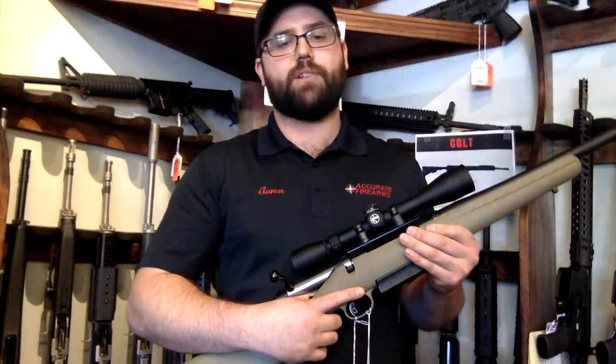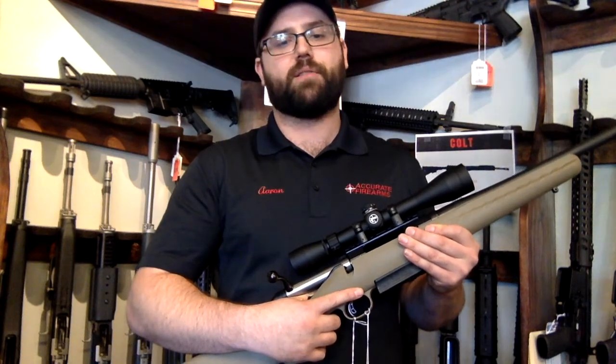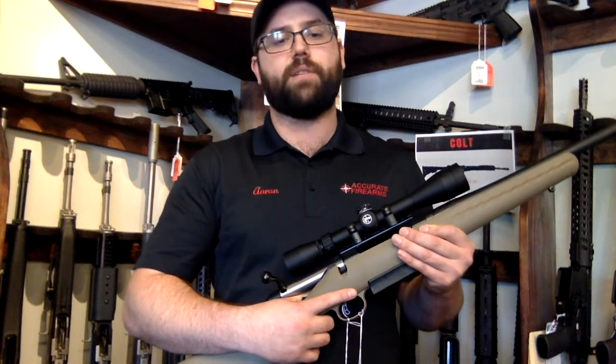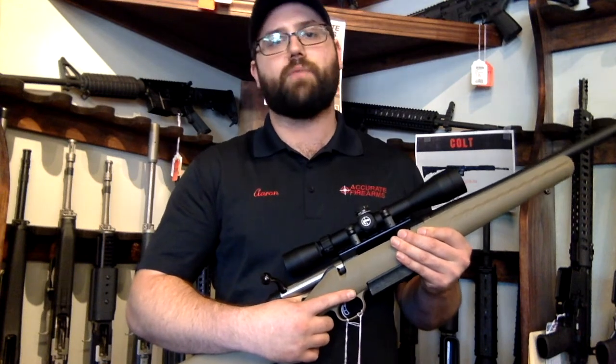Right now, you can grab a Ruger American Ranch package with a Leupold Mark AR 3-9 scope and .450 Bushmaster CDS dials for quick dialing at different ranges. This package is available through the month of July for only $789.99. So come on up to Accurate and check out the Ruger American Ranch rifle.